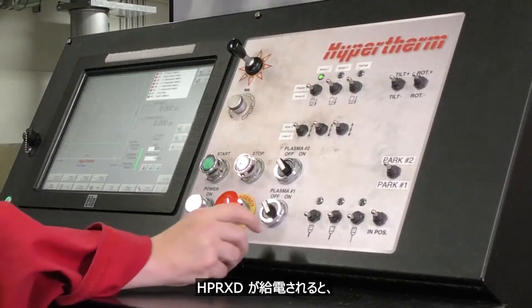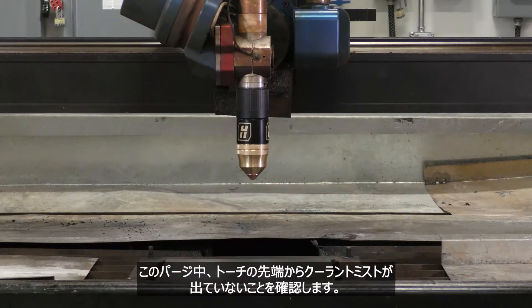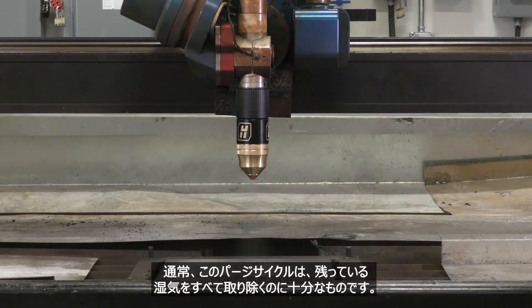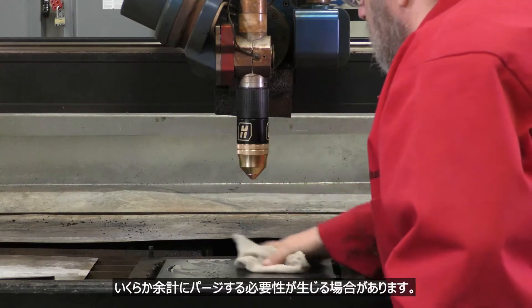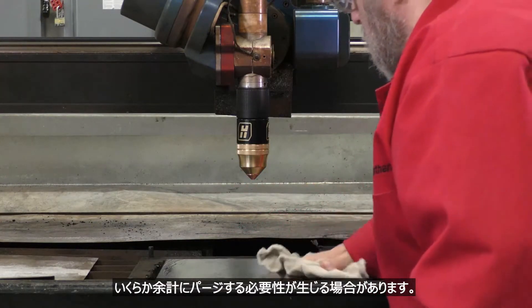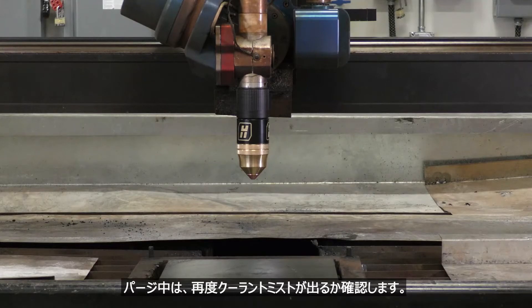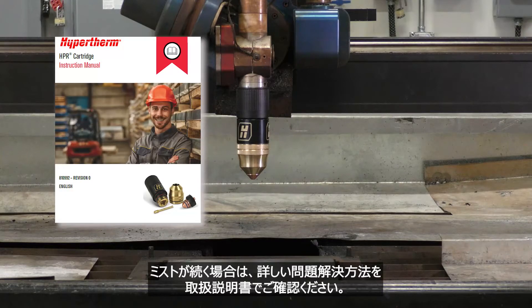When the HPR XD is powered up, an automatic gas purge cycle will start. During this purge, verify that there is no coolant mist coming out from the end of the torch. Typically, this purge cycle is adequate to clear any moisture that may be present. The cartridge contains more cavities than traditional consumables and sometimes requires an extra purge. If a mist is observed, select Test Cut Flow on the CNC and do a gas purge for an additional 15 seconds, then check again for coolant mist. If the mist continues, refer to the operating manual for further troubleshooting steps.